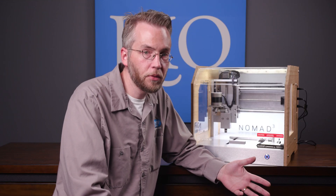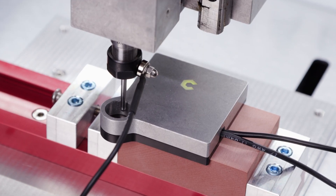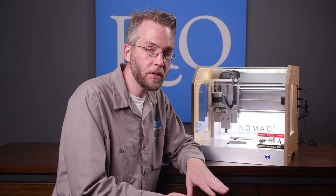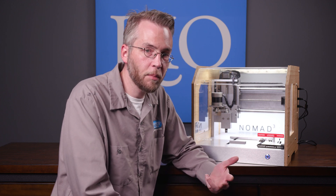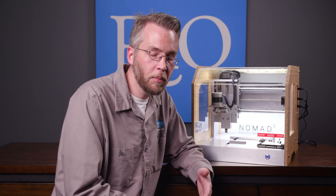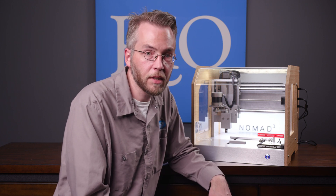One of the newest additions to the Nomad 3 is the bit zero. It allows you to quickly and easily find your zero point. You can set it for any of the four corners and it will also find the zero for the top of the stock. That comes in handy because it's a very quick and easy way of finding the zero point, and it's also a good introduction into finding your zero if you're a beginner to CNC milling.